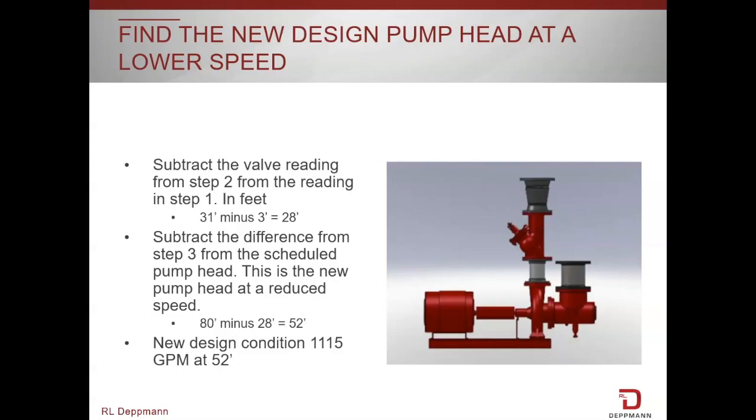We're going to take our 80 feet minus the 28 feet, and the new design condition will be 1,115 gpm at 52 feet.